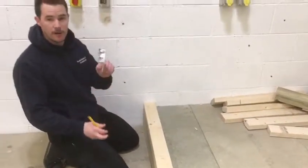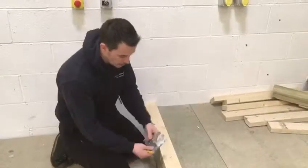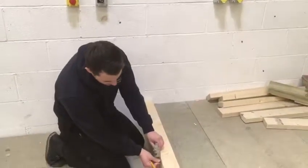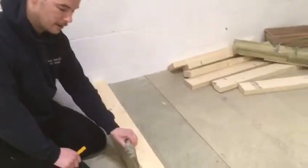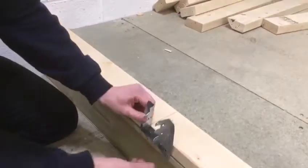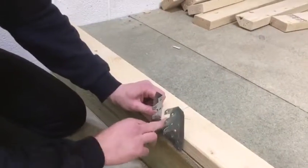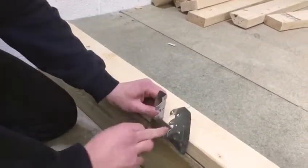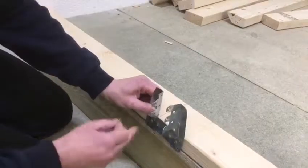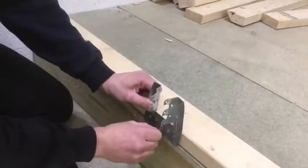Fixing the actual truss clip is fairly simple. In reality you'd be using galvanised nails on site, and that's to be fixed to the outside of the wall plate. Because we need to take these back off again, we're going to screw these in. Make sure you line up the plate nicely with the outside edge of the wall plate, making sure it's in line with our side mark.